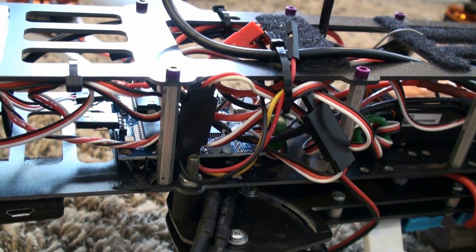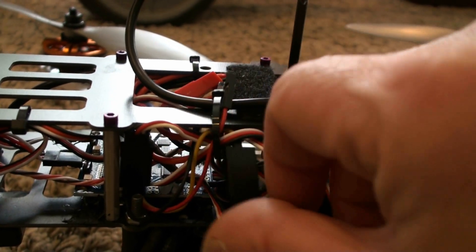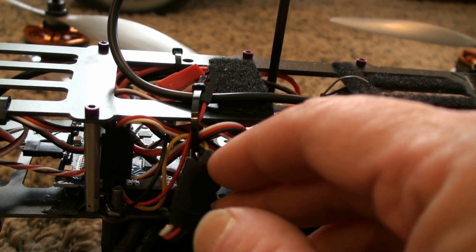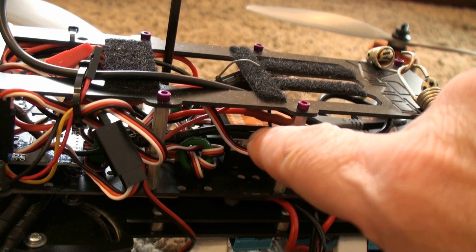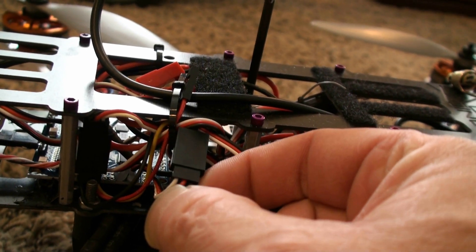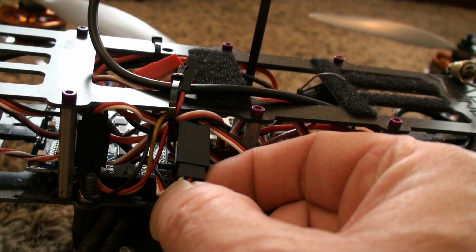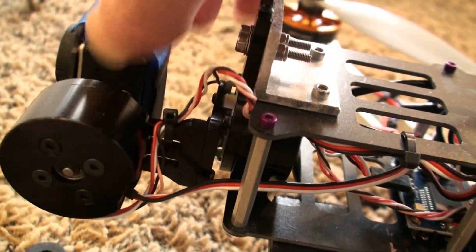I glued the carbon pieces on with 3M windshield glue, which dries really hard but stays rubbery at the same time so it can handle flexing. Now on the circuit board for the gimbal, you have one wire that comes out with a plug on it — it's a servo wire with a receptacle on the end. You can connect it into your DJI NAZA and use the gimbaling system that way, but I chose not to. There are 3 wires: the white wire is a signal wire that goes into the board and controls the roll on your gimbal — that's what makes it go side to side.